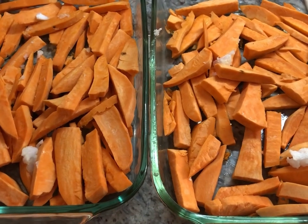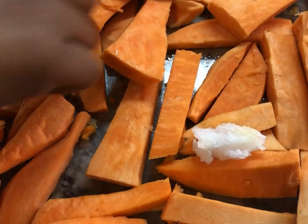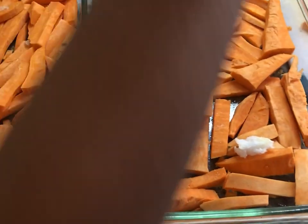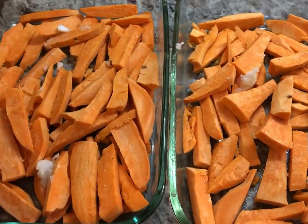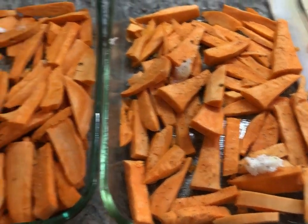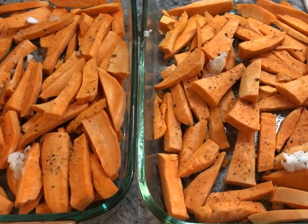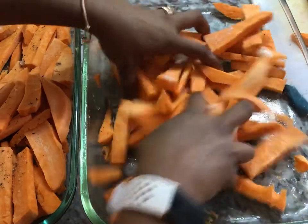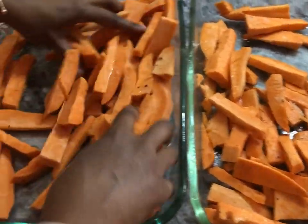Now I have all the sweet potato nicely cut up. I have some coconut oil — you can add butter if you wish — and I've brushed the pan with some coconut oil. I'm going to add some salt, just a little sprinkle of salt, and we're going to go in with some black pepper. I'm going to mix these up with the oil so we avoid any sticking, and then I want to spread them out so they're not piling up on each other, because we want them to cook without sticking.